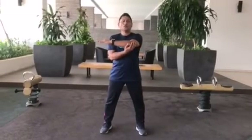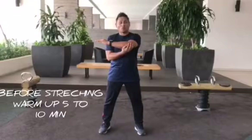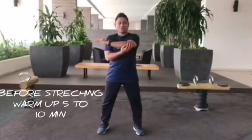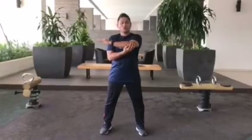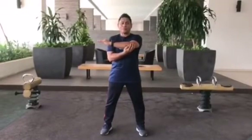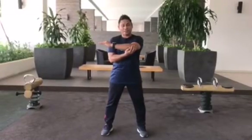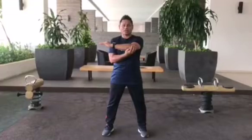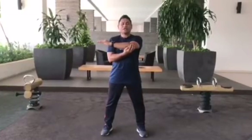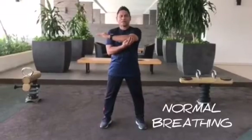Before you do stretching, it is advisable to do a warm-up — about 5 to 10 minutes — because when you warm up, your muscles are well prepared. You should never, never train a cold muscle. Breathe in and out, and relax.